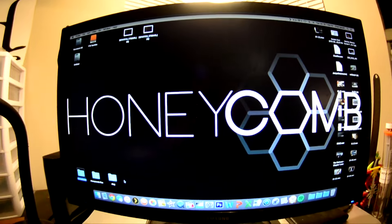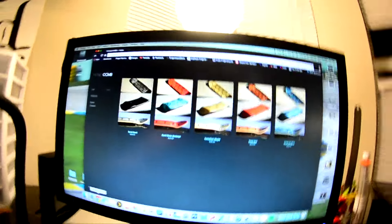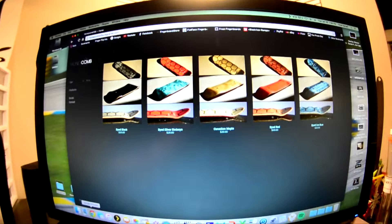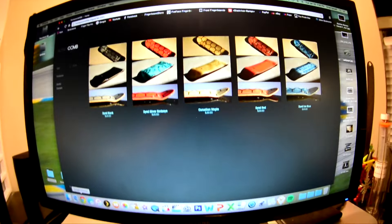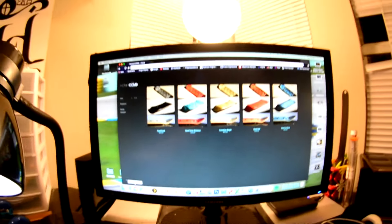Yo YouTube, this is Chad here coming to you from Honeycomb Fingerboards with a little update video. As you guys may know from our last video, the decks are done. I took the time out on Sunday to upload five of them — I'm only allowed to do five at a time because the free Big Cartel website option only allows five at a time.